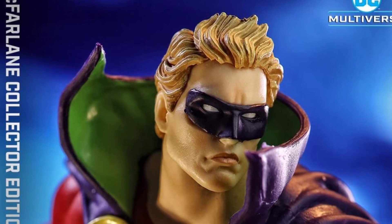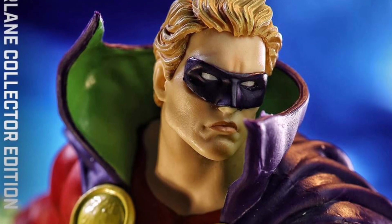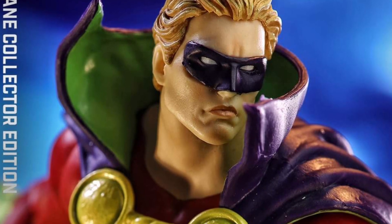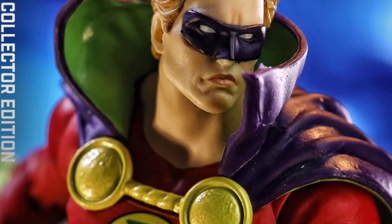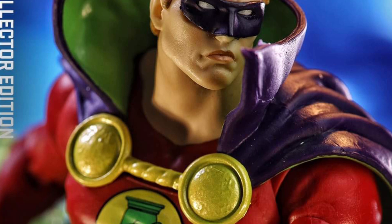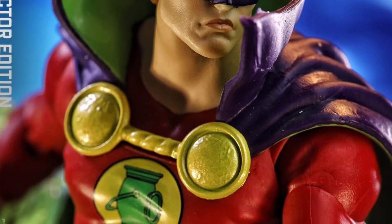This is a home run by McFarland Toys. Look at this Alan Scott Green Lantern — this is an immediate purchase. I'm actually going to film my DC Alan Scott action figure right after this video just to do a comparison, because he is such a cool Green Lantern. I love Green Lantern and Alan Scott.